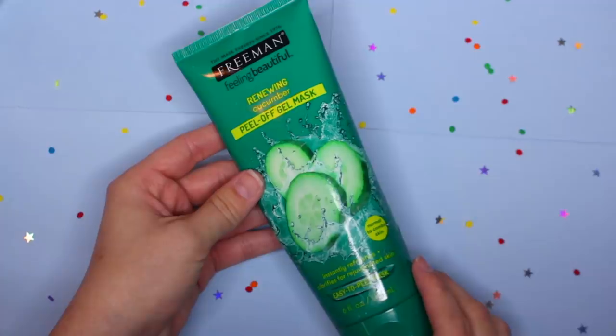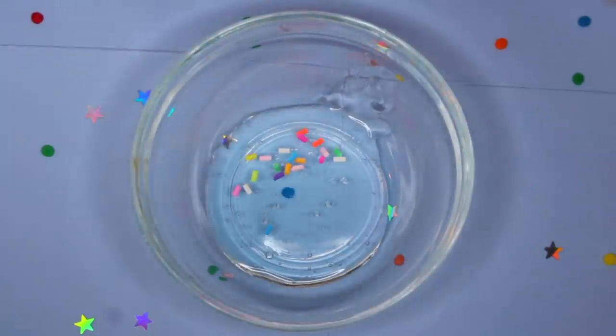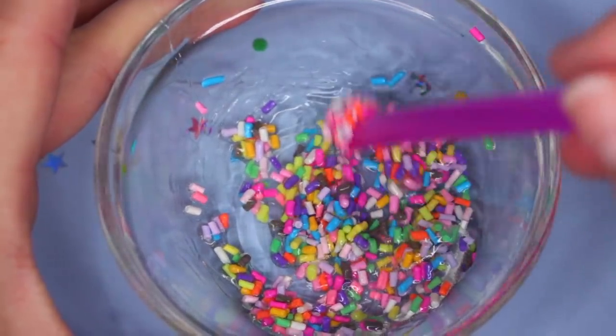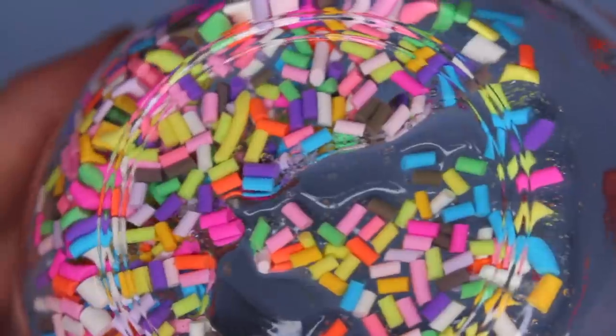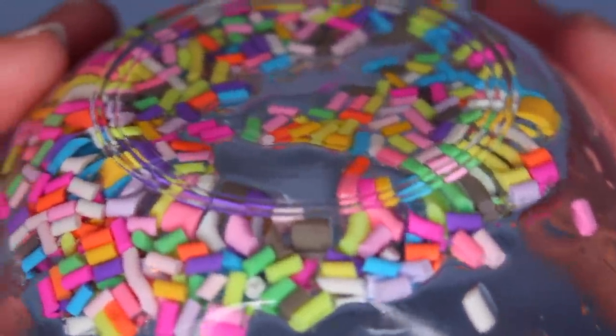I'm gonna show you exactly how I'm going to mix this up. You've probably seen me use this before — it's the Freeman Renewing Cucumber Peel Off Gel Mask. After I pour that in the bowl, I go ahead and start sprinkling all of these beautiful resin sprinkles in there. I'm just gonna mix it up really good and add as much sprinkles as I like — that's a lot — because I want my entire face to be completely covered. Here's a closer look at what this mixture looks like together. I love how you can actually turn it upside down and it just stays in the bowl.